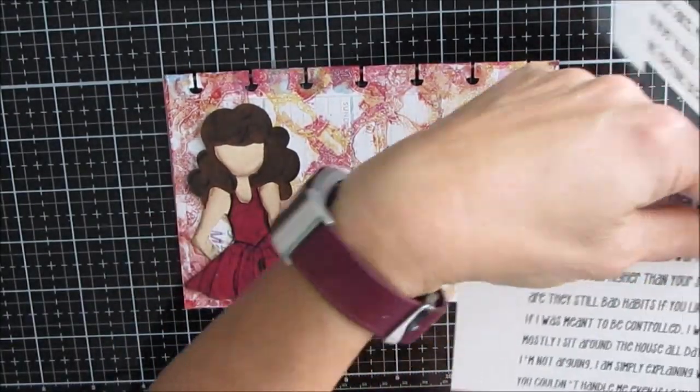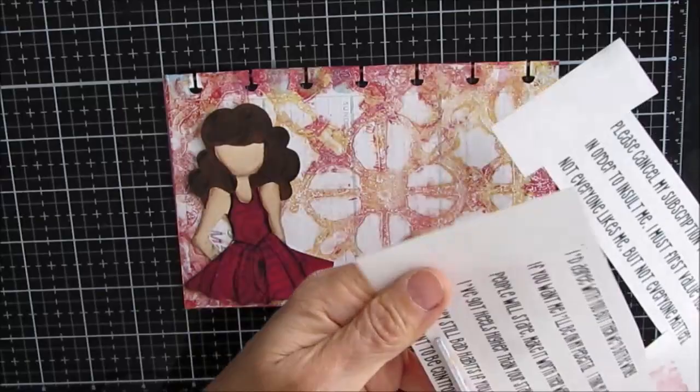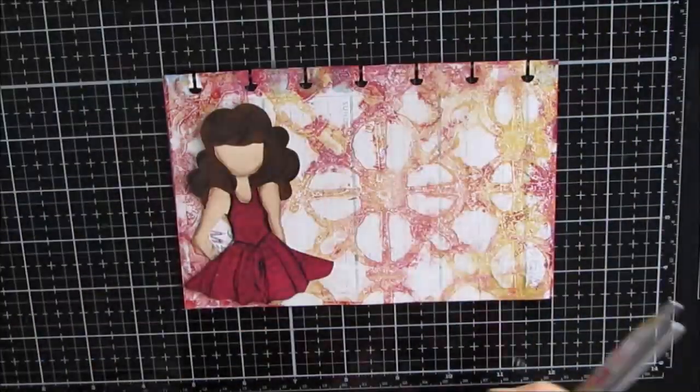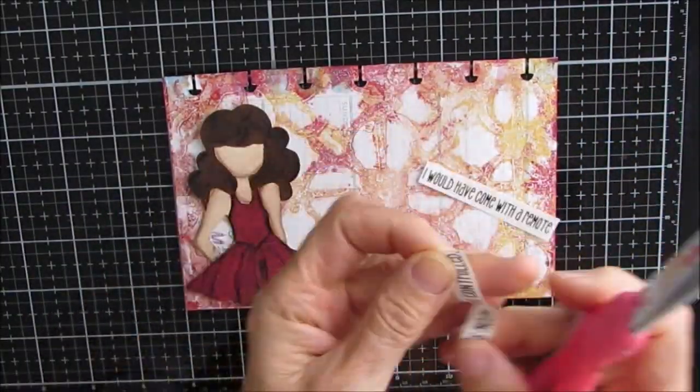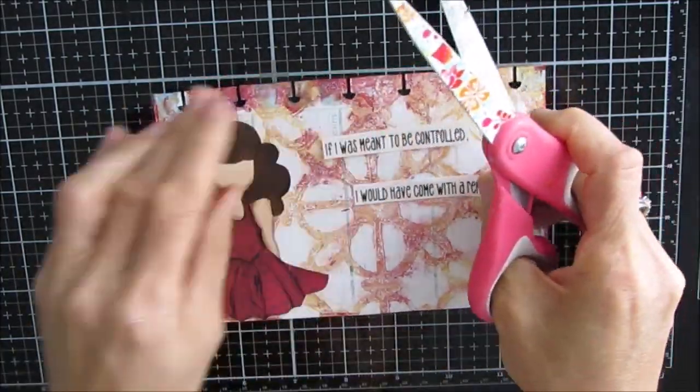These are sentiments from my Sassy Sayings sentiment pack. I printed this page off on Avery clear stickers, so it's peel-and-stick but goes clear, so you will see the background through it.